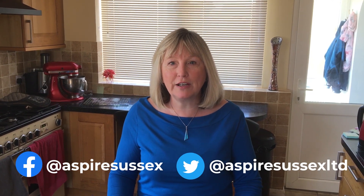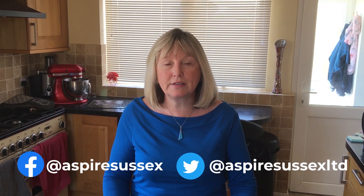Hello, my name is Lynn and I'm a tutor with Aspire Sussex, an adult education charity based in West Sussex. Today I'm going to give you a short demonstration where I'll show you how to produce some simple flapjacks. I hope that you and your family will enjoy the results. Please do share pictures of your finished creations with us on our social media pages as we'd love to see the results. Right, let's get started.